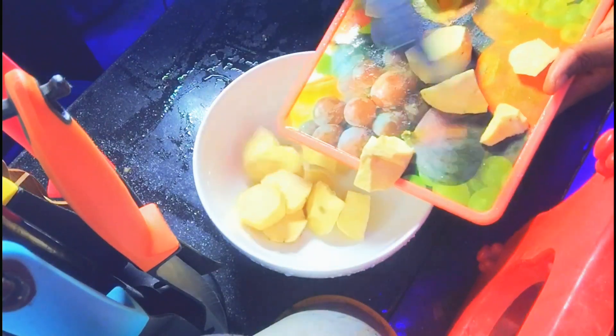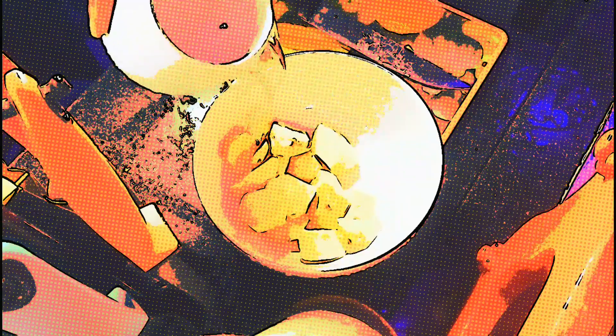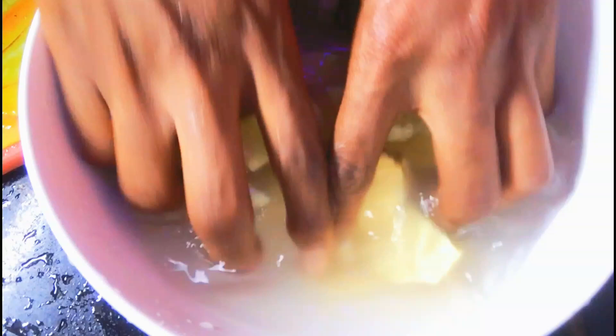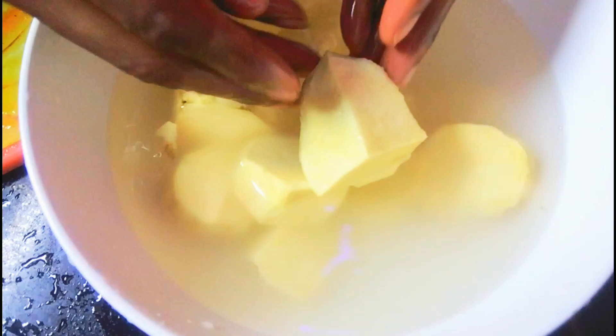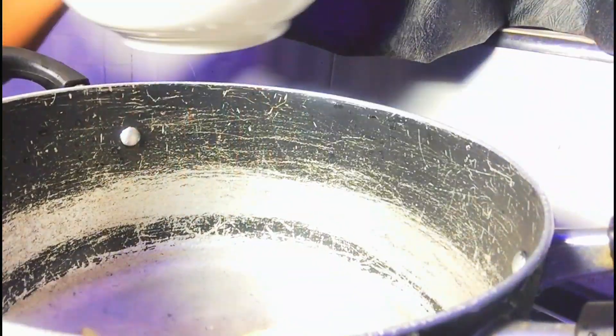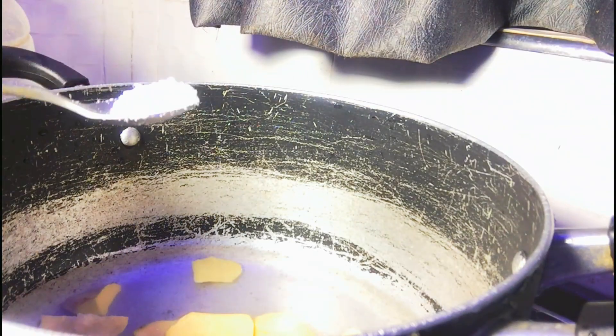Grab your popcorn and get ready guys. I will start by slicing the potatoes into cubes. Now that I am done, I am just going to put them in clean warm water and rinse it off. Right now I am putting the potatoes inside boiling water under a low heat, and let's just chill till it gets ready.